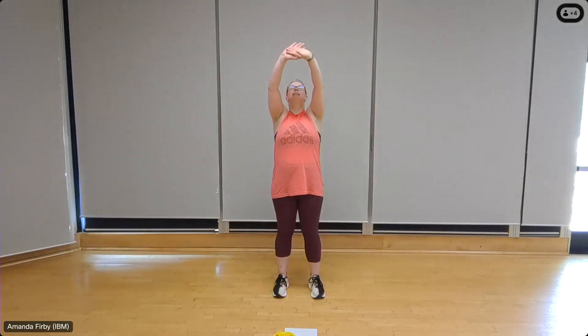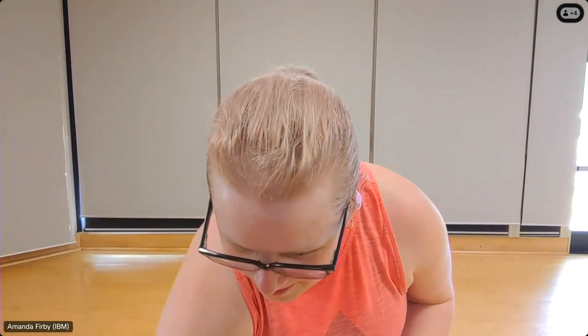And now release the head. Take a deep breath in, reach up, exhale. We're all done for today — thanks for joining me everyone. I hope you have a great rest of your day and I will see you next week. Have a good one.